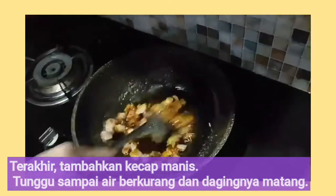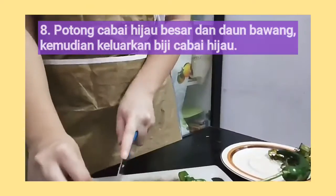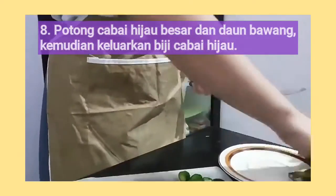Next, wait until the water gets absorbed and the chicken is cooked well.